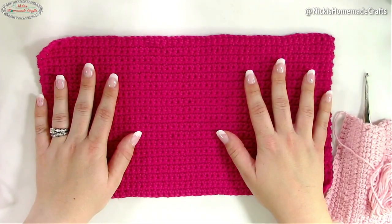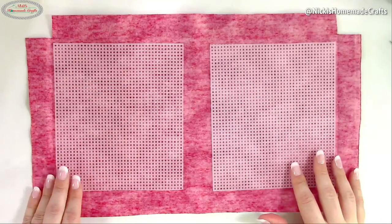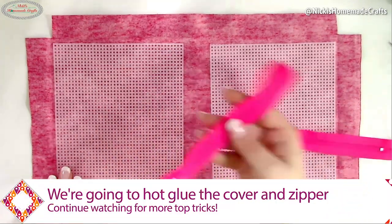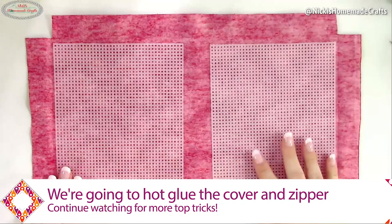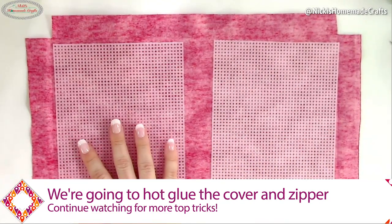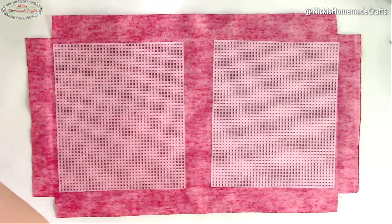Now let's put it all together. The first things we're going to do is hot glue everything together and add the zipper. I'm going to show you parts of it — you don't need to watch me put hot glue on everything — but I'll show you the first part so you know how to start.